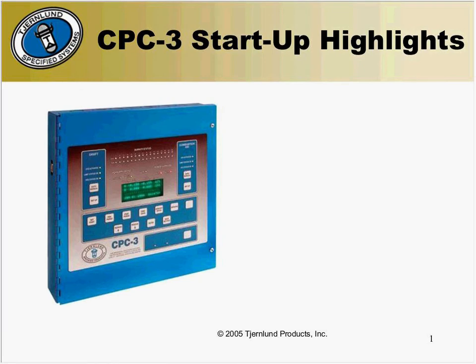Hello and thank you for joining me today. Today we're going to cover the basic functions of a CPC-3 startup. This 40-minute webinar is designed to offer a tutorial on the basic procedures required while performing a CPC-3 constant pressure control system startup.